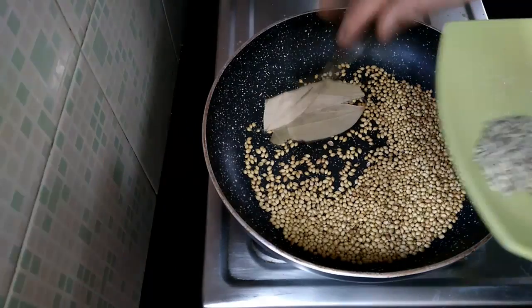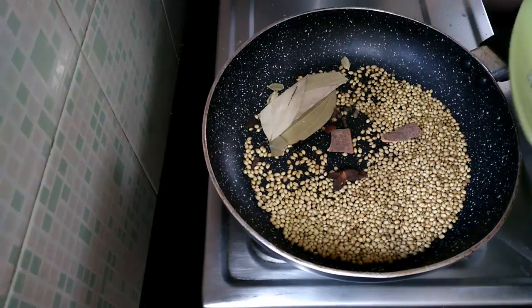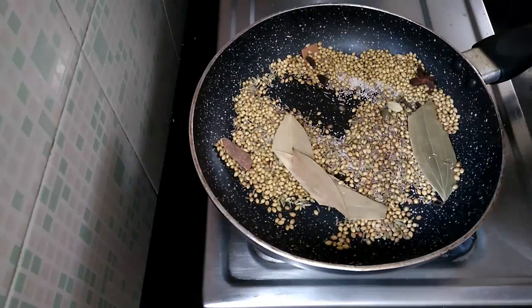Add bay leaves, cardamom, cloves and cinnamon. Fry for another half a minute. Now add cumin seeds, fennel and poppy seeds. Roast them for another minute.